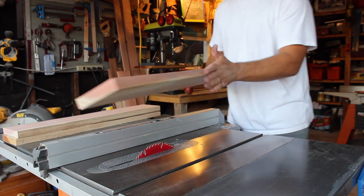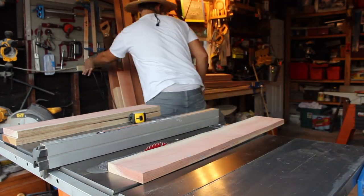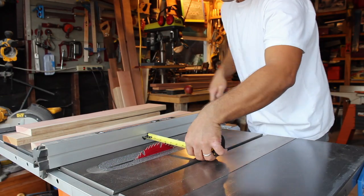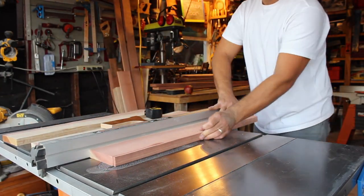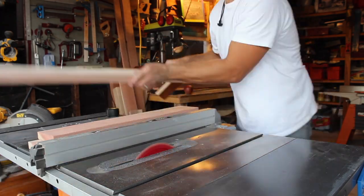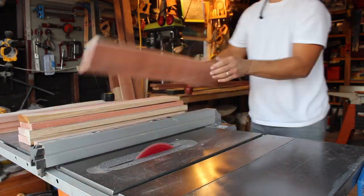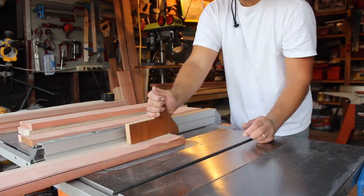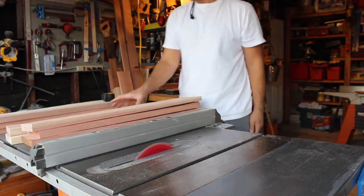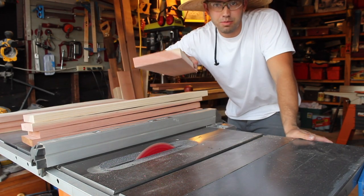Now we're going to go ahead and make our two sides co-planar with one another. The only thing left after that is to grab the planer and get these down to the appropriate size.